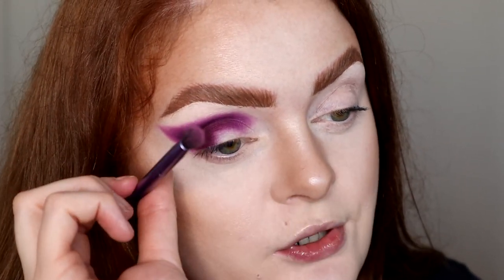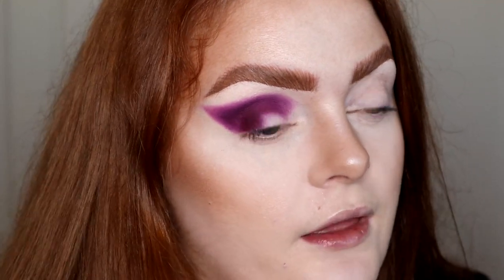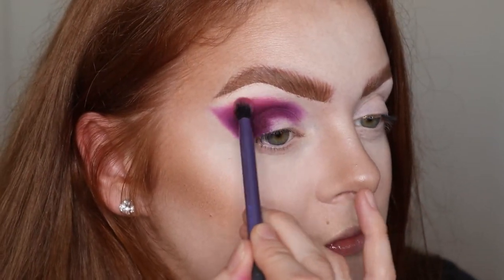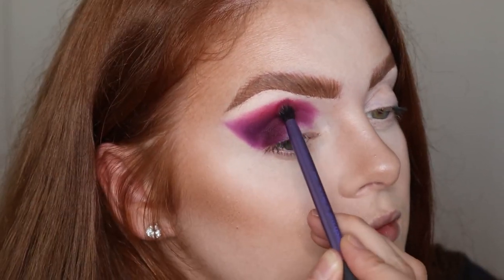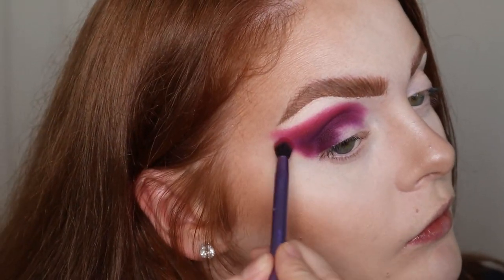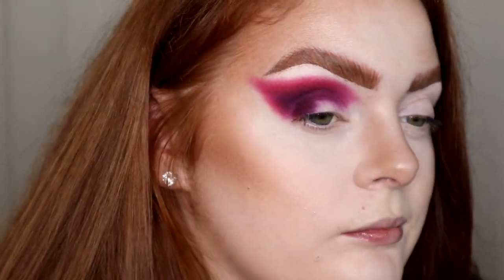Then on a Real Techniques essential crease brush, which is a really pretty domed brush, I'm gonna take the shade Cherry Soda, which is this beautiful matte red. I'm basically gonna blend out that Coma shade. I'm really fucking tired - I haven't had much sleep from my night shift, so I'm probably not going to be able to speak the best. I just can't believe I own this collection. I find it just mental. There are other people I know being like, oh my god, your fucking dream has come true. So I've placed Cherry Soda down now.